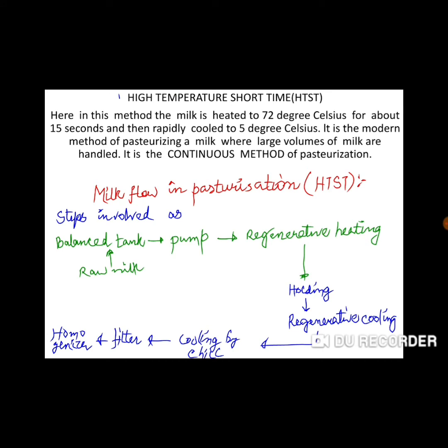We have seen low temperature long time. Now, high temperature short time, also called HTST: in this method, the milk is heated to 72 degrees Celsius for about 15 seconds, and then rapidly cooled. This is a modern method of pasteurization, and large volumes of milk can be processed — therefore this is a continuous method of pasteurization.